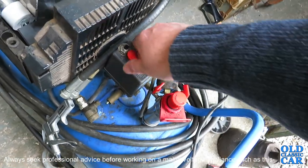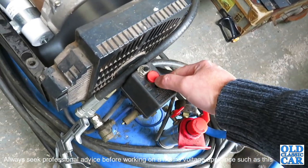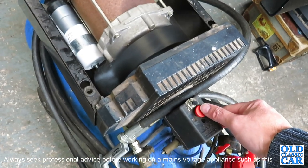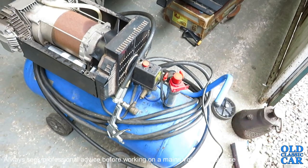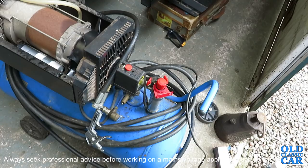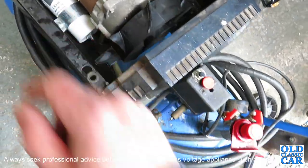Yes! That was promising — let's just make sure that wasn't a fluke. Yes, result! So this might not work in all cases, but if you need to fix your Clark air compressor, or indeed any air compressor for that matter, rather than throwing it away, just have a look at the capacitor that's hidden away there.